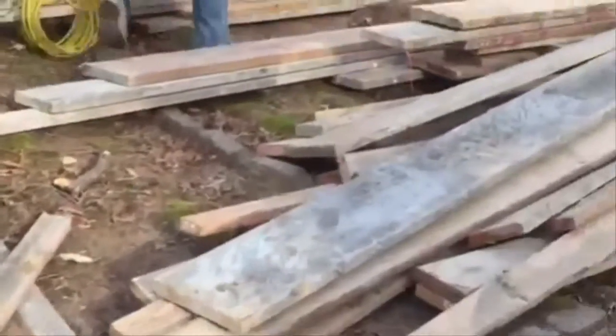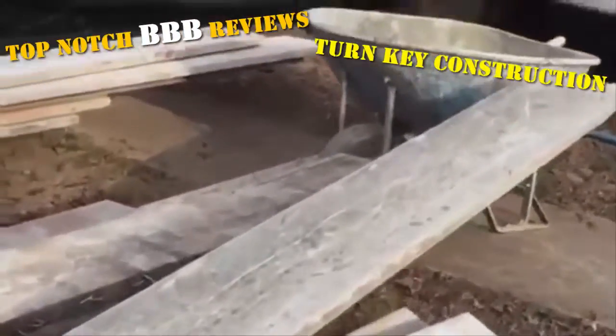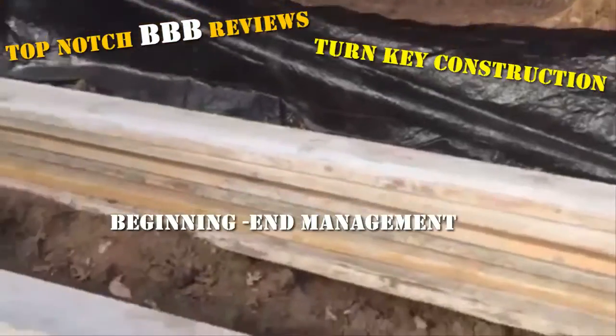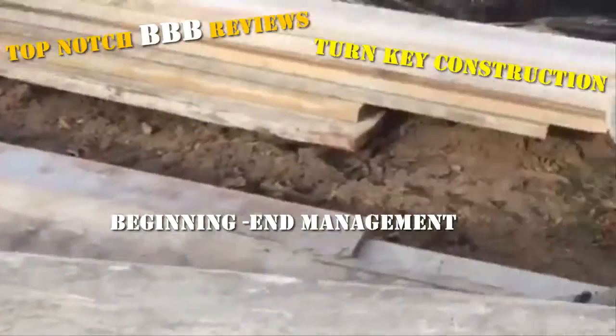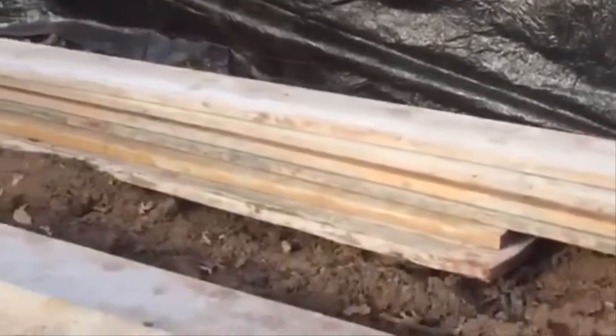All right guys, you can see we dug the trenches yesterday. Now we have all the forms here and we're gonna set up the footings down below — rebar, wire, rebar ground wire, everything set. We'll go in there and show you the forms and how we set it up.